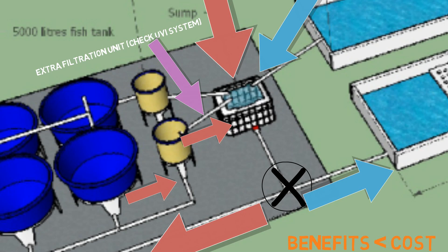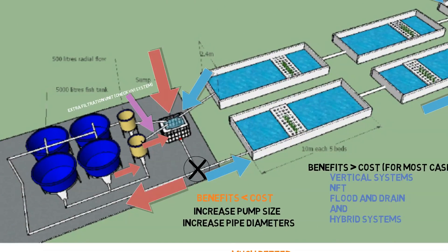Other than that, everything looks pretty much fine. Maybe you can just adjust the piping coming from the sump tank and have it go through the middle of the filters through the fish tank to save some piping. But the setup is pretty much decent — it's basic and it's going to get the job done.